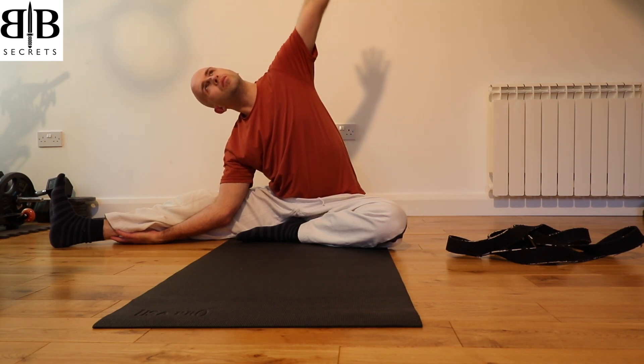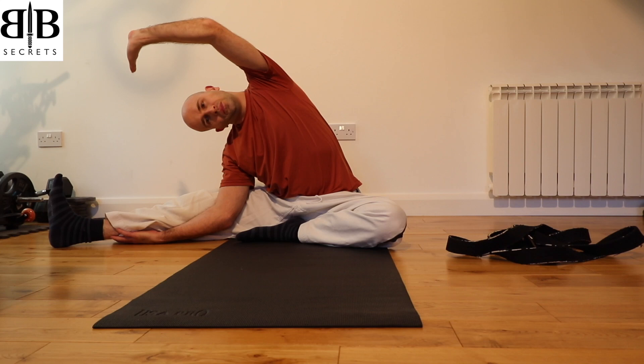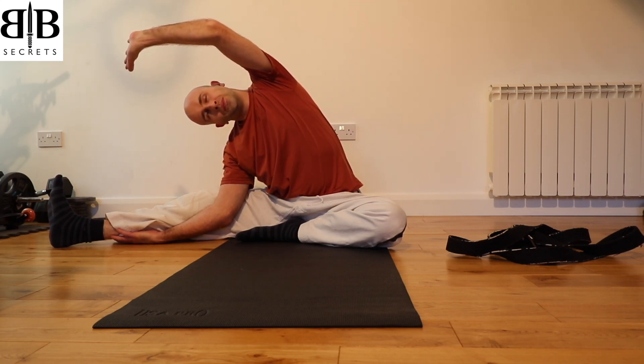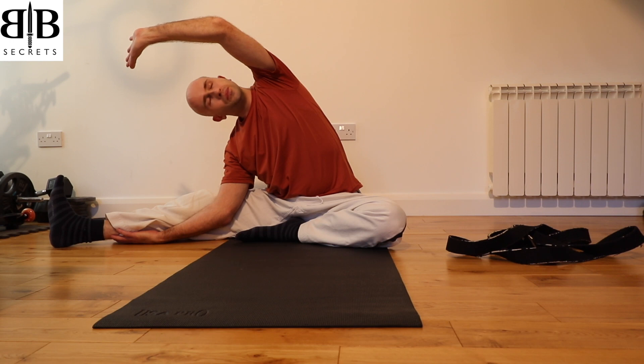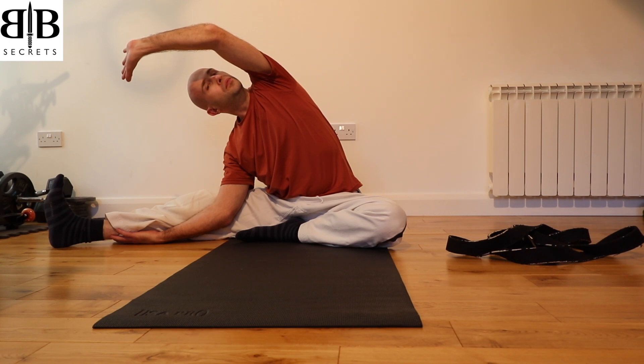As you breathe in, tuck the ribcage in and look up, and as you breathe out, take your arm up and this time reach over towards the right foot, feeling a full stretch down the left-hand side of the body. As you breathe in, pull your ribcage back and up, looking up towards the ceiling. As you exhale, stretch the arm over towards the right toes and feel the stretch all the way down the left side of the body.